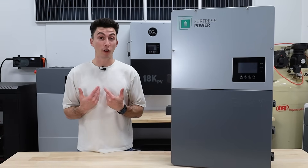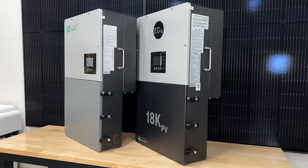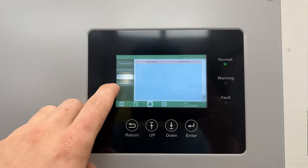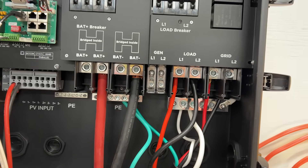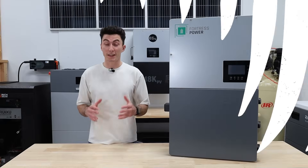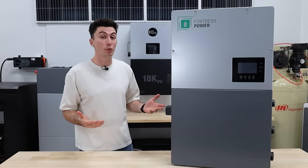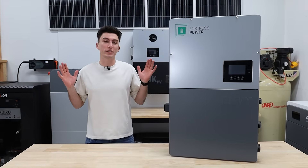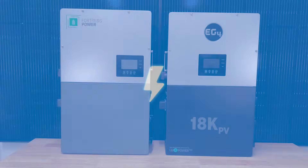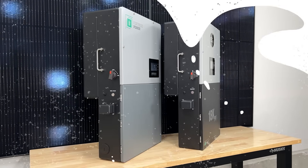Our initial impression was: isn't this just the EG4 18K? The screen has moved over, but the interface is exactly the same. It's just a different color. All the terminal connections are the same. The overall build is the same. Even the specs are the same — like exactly the same. And the only difference is that somehow this Fortress Inverter weighs a couple pounds more. So we were skeptical to say the least, and we don't want you guys to think that we only like EG4 products, but we're going to be comparing this to the 18K a lot because, I mean, look at it — it's basically the same thing.